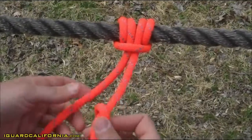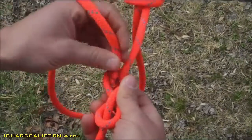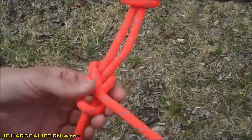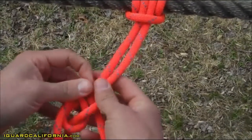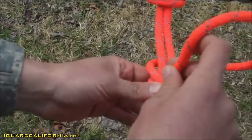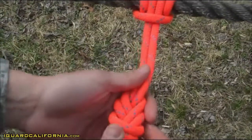Then you'll reroute your figure eight to tie your stabilizer knot. Your working end will exit the same direction as you're standing in. Then you'll pull your stabilizer knot tight.